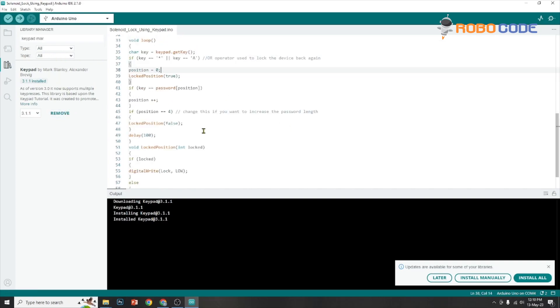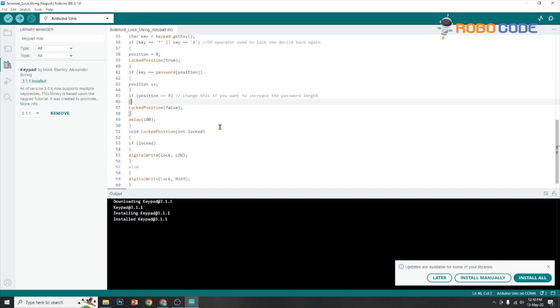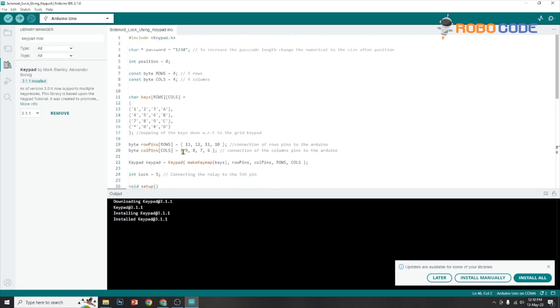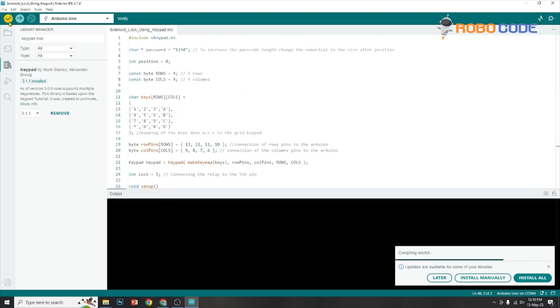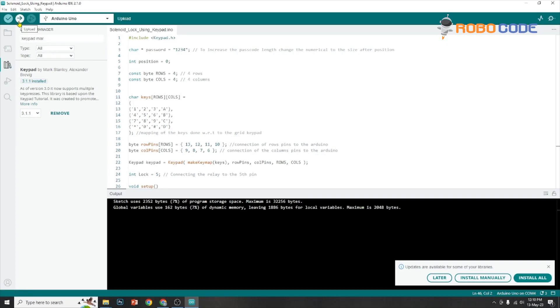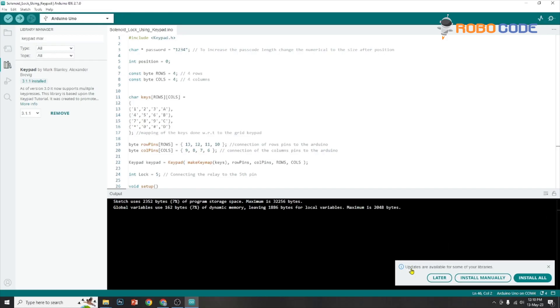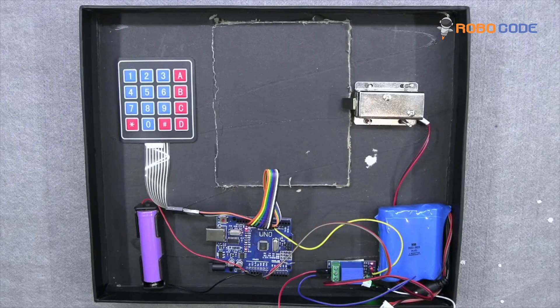In this code, if you press A it will lock the door, and entering the password 1234 will unlock it. We will compile the code by clicking on the tick mark. If everything is okay, you can simply upload it. Once the code is uploaded and the circuit is assembled, we will arrange the circuit as shown in this video.